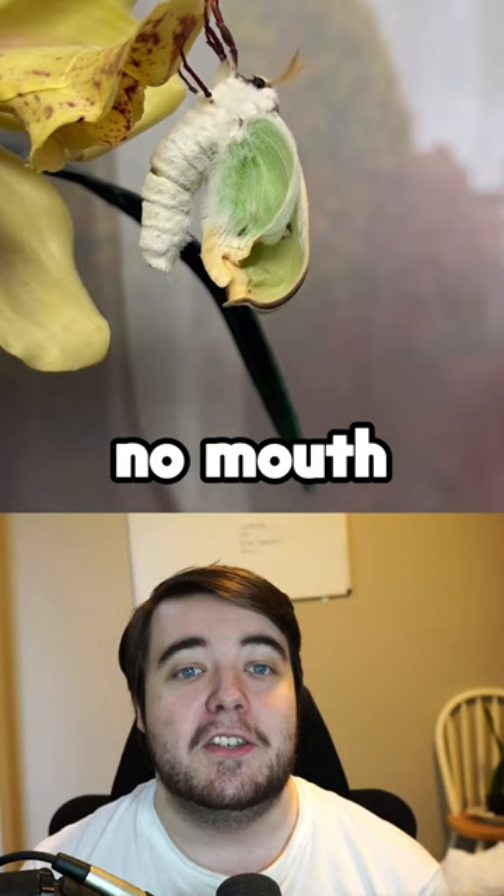The moth has no mouth or digestive system and lives for a week after leaving the cocoon without eating.